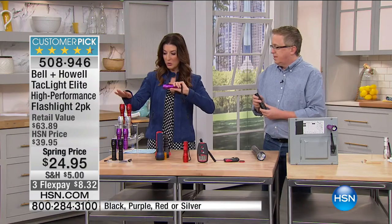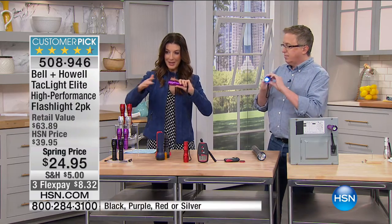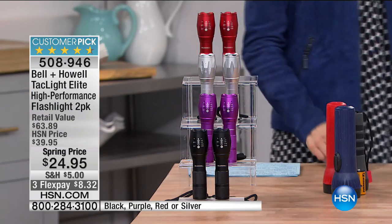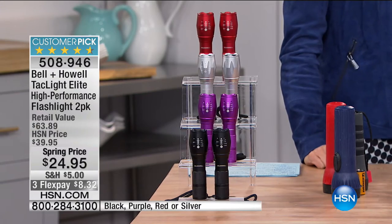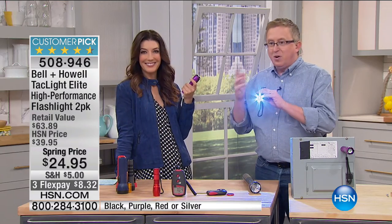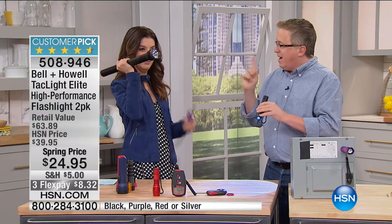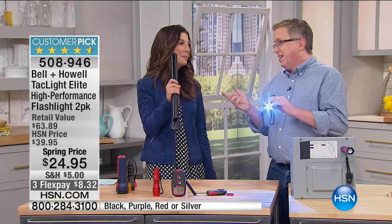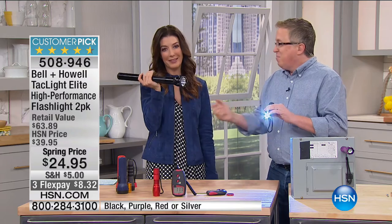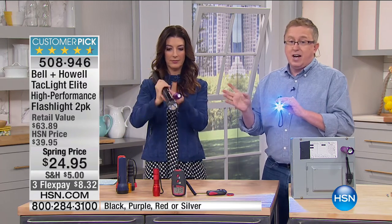Let's talk color choices — we have red, silver, purple, and black. This has an amazing amount of power in a tiny little tube. It fits in the palm of your hand — up to 40 times more powerful than old-fashioned flashlights. This is called a tactical flashlight because you can use it with one hand. Police officers and people that protect our country use tactical flashlights because they can operate them one-handed. Look how super bright this is.